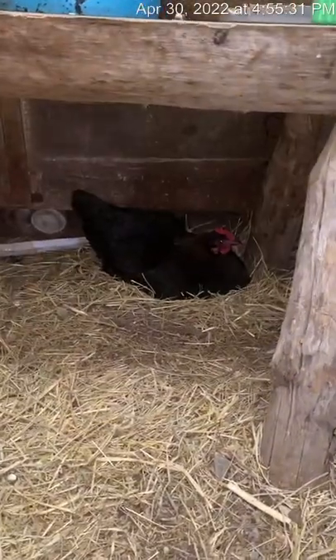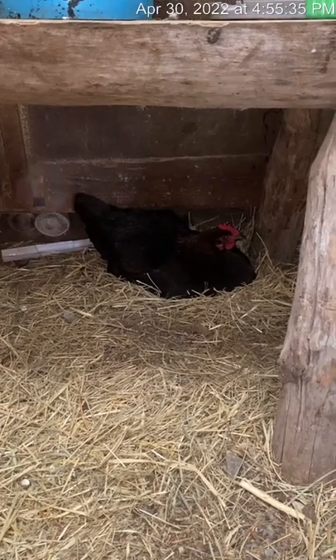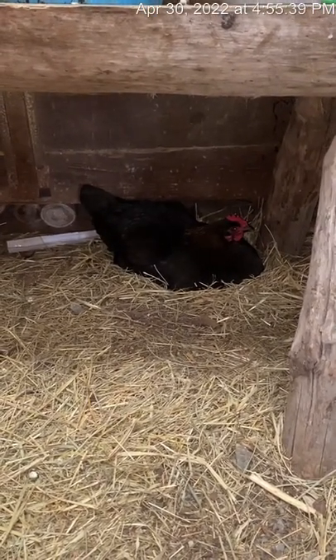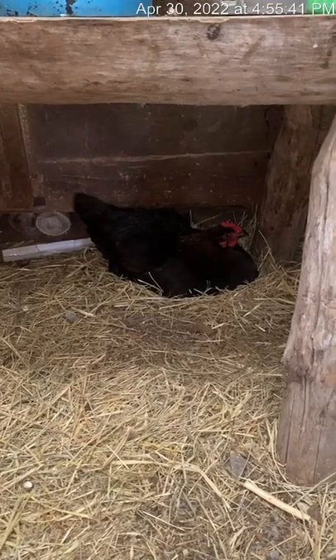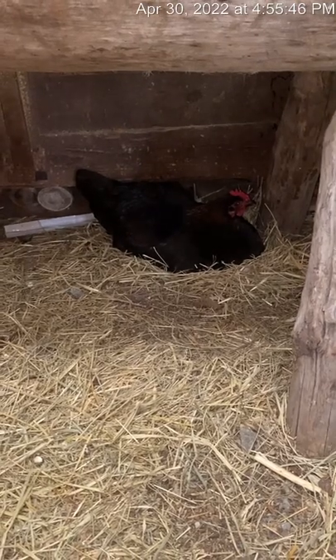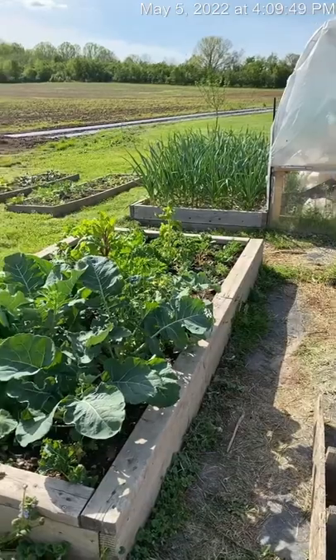Here is one of our broody hens. We pulled a lot of our broody hens out because it just makes a mess with our eggs. But this one has been sitting on 20 eggs right now, so I'm hoping she's going to be a good mama and hatch out some chicks the natural way. We do a lot of incubating here, but it's awesome when they do it themselves.